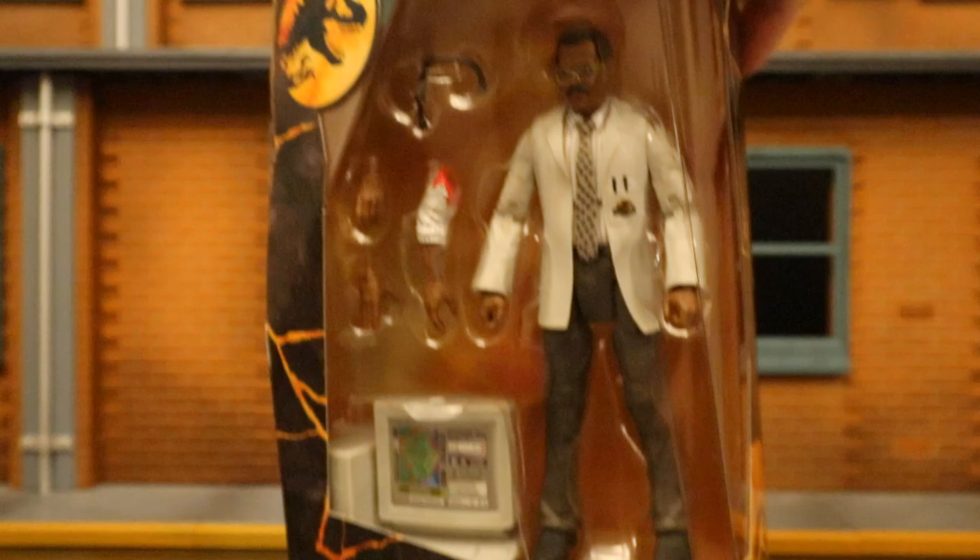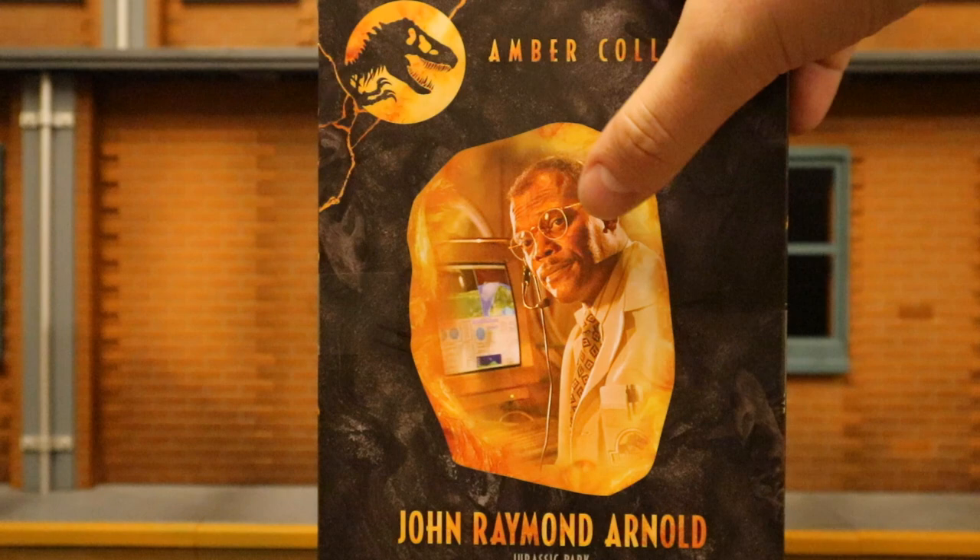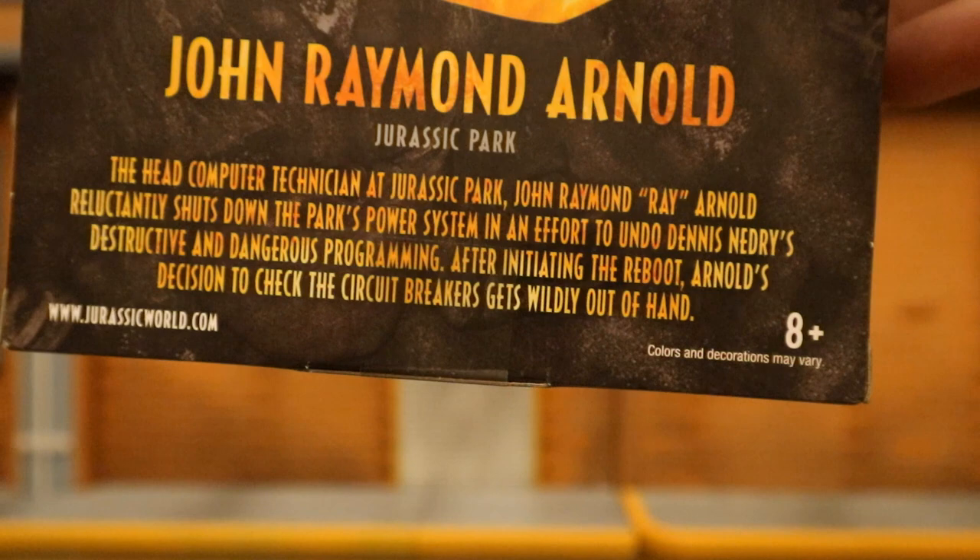At the top, not much going on. At the bottom, there's a bunch of credits and a barcode in case that helps anybody. And then the back side, here's John Raymond Arnold — a little description of him if you want to read that, go ahead and pause now. So with no further ado, let's open him up.